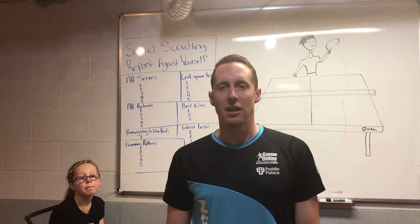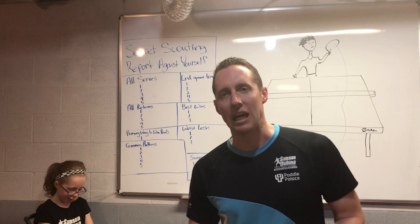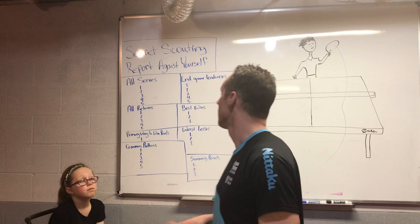One of the best ways to do it is to take a picture of your own game in your mind, sit down for a few minutes, and ask yourself: how would I play against myself? How would I beat myself? So think of it as a secret scouting report against yourself.